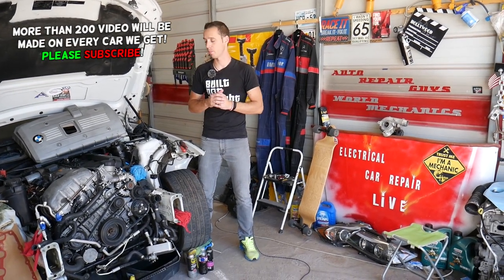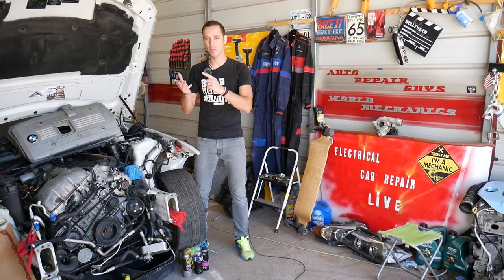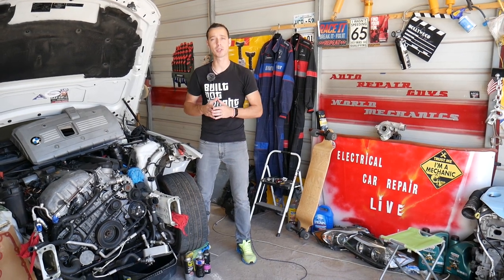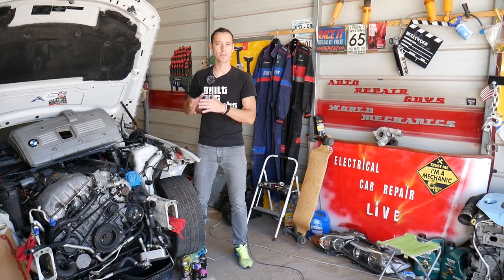Make sure you stay until the end — we'll share something very important and the number one mistake we see here at the shop. Before we start, if you need to buy the tools we'll be using, parts, or oxygen sensors, check out the link in the description of the video below. We share it for your convenience so you can see where we get all our tools and parts from.